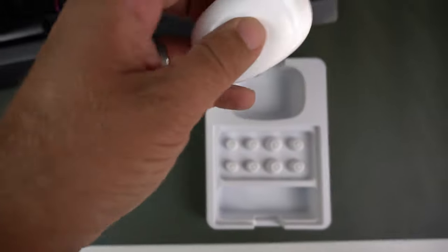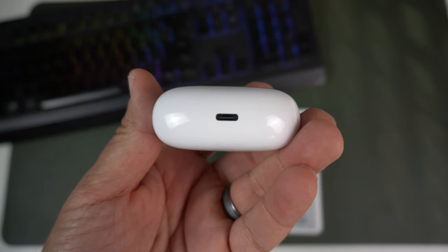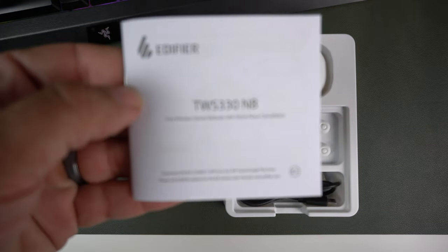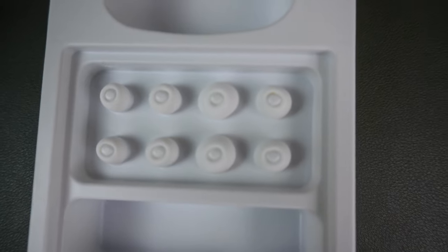When you take them out of the box, you're greeted with a white AirPods Pro-style case with a single LED indicator on the front. Flipping to the back, there's a USB-C port — no micro USB, which I love. Inside the box there's an instruction manual, which has one page of English instructions with the rest in other languages like French and Spanish, plus a whole five sets of different ear tip sizes.